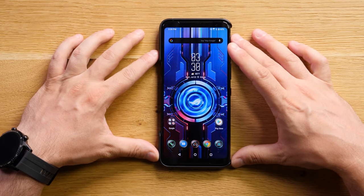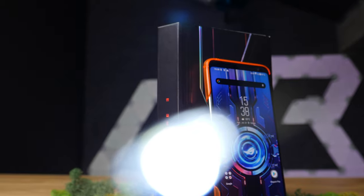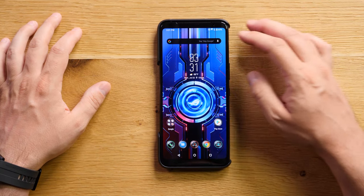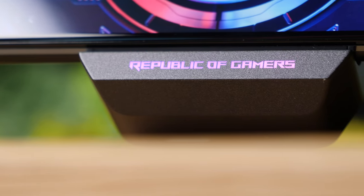Going back to the screen, this is a 6.59-inch OLED display and it's one of the better displays out there. It's not as bright as the Samsung Galaxy S20 Ultra or the iPhone 11 Pro Max, but it does the job pretty well. On the connectivity side, it does have 5G — it's an 865 Plus CPU, the fastest around. It's a future-proof smartphone. You also have Wi-Fi 6, the fastest Wi-Fi around, and paired with a Wi-Fi 6 router, you're going to get the best gaming experience possible — that is if you play online games.